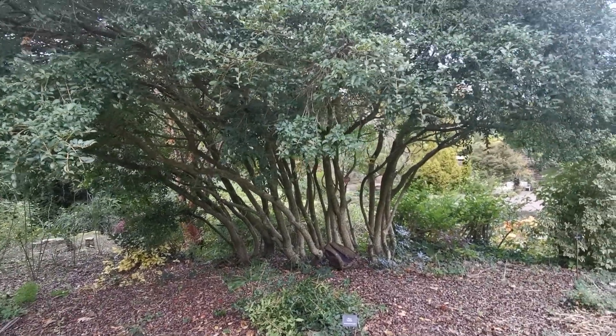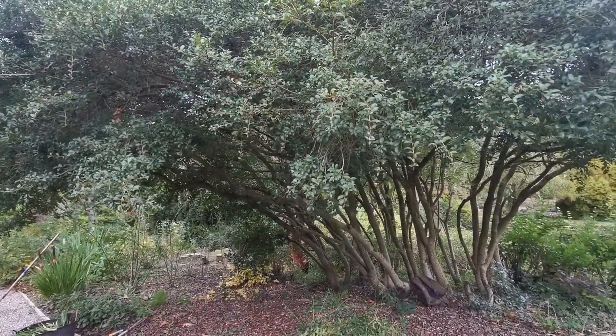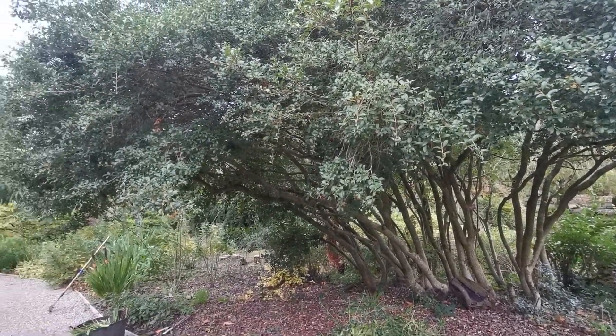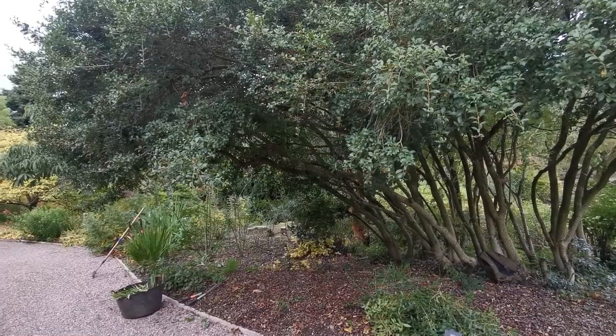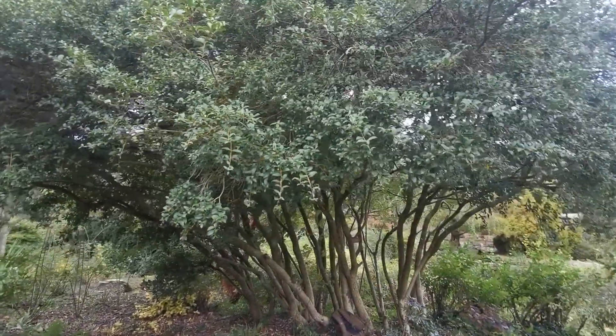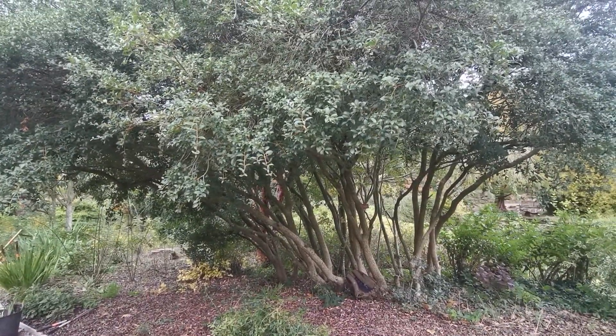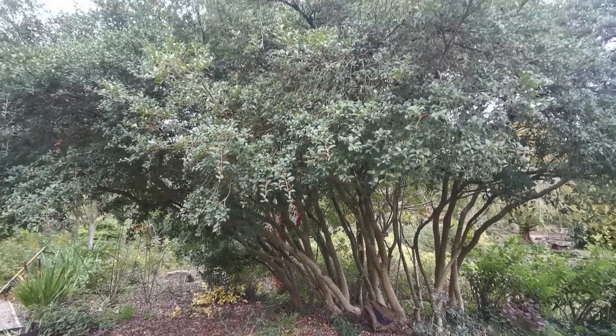Hi guys, Adventurous Allotmenteer here. I'm at Nespotonic Gardens on my weekly volunteering session where I was cutting back some stuff on the ground, and I came across this wonderful looking Osmanthus here. This is a huge plant.